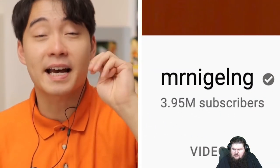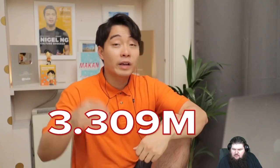Subscribe to Uncle Roger channel. We're so close to 4 million niece and nephew in the family. And when we hit 4 million, Uncle Roger gonna make my own ramen. So smack the subscribe button now.